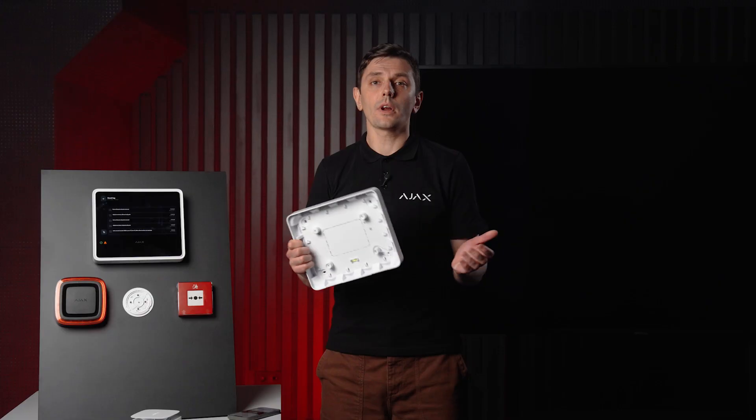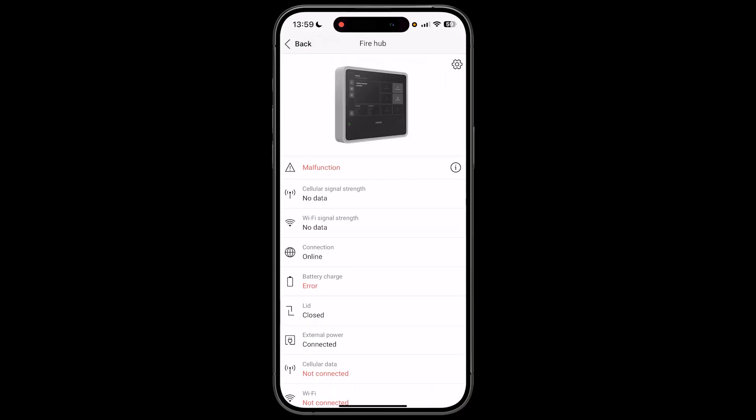We've got you covered, but only if you actually need it. That's a wrap for today's demo of the Ajax Fire EN54 system. Some features are still in development and depending on when you're watching this, they might already be available — so keep an eye out for updates. One more important note on monitoring: in traditional fire systems, if the installer isn't on site they often have no idea what's going on between visits. With Ajax, the app gives you remote visibility into the panel's status at any time, even if you're miles away. Fire, intrusion, video, automation — all in one fully wireless ecosystem, ready for real-world installations. With EN54 certification, we've confidently stepped into a space usually reserved for big established industry names — and we brought the Ajax experience with us: same user-friendly design, same rock-solid reliability, and now with EN54 on board. Thanks for watching and stay safe.